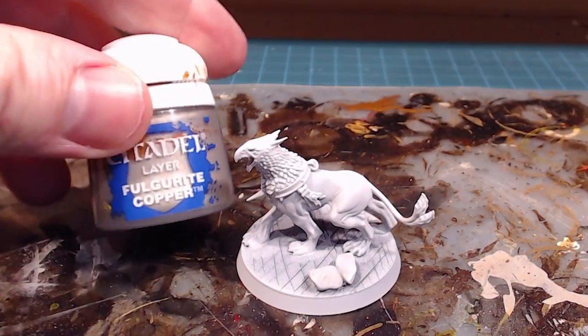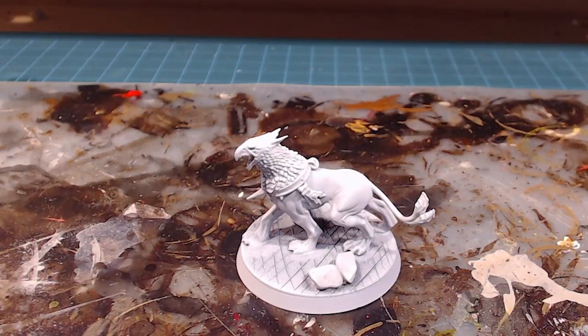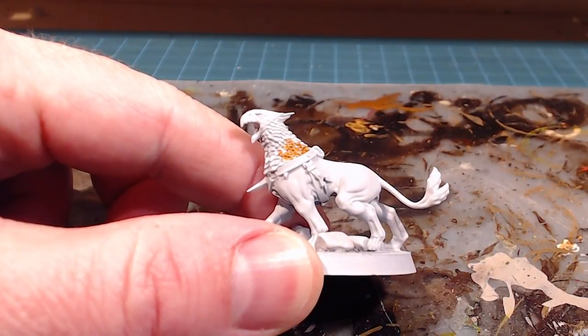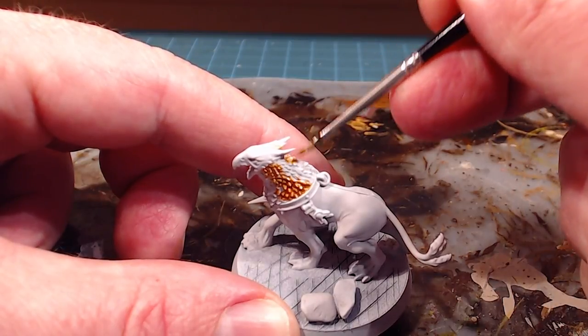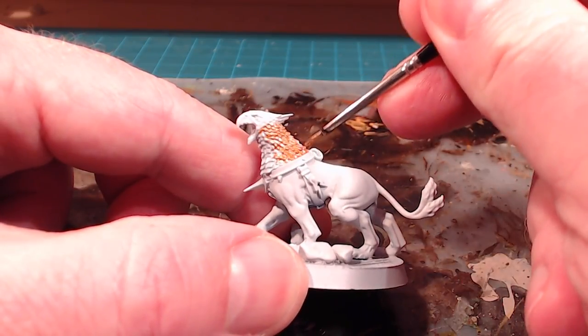The metallic we're going to start with is Fulgarite Copper. I'm looking for a kind of bluey peacock-feather look over the neck, head, and face. I chose Fulgarite Copper because it's essentially a little bit of gold, a little bit of bronze, and it's got a silver element to it as well, so it's quite bright. Wherever the feathers are — behind the neck, under the ear feathers — I'm going to do in Fulgarite Copper.